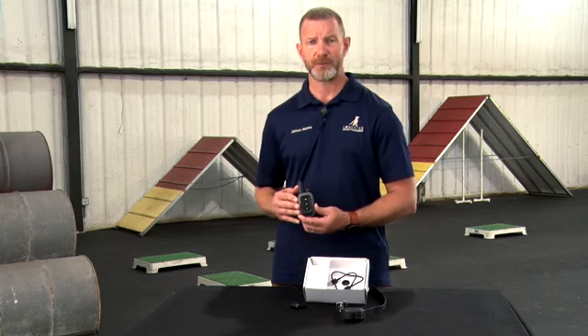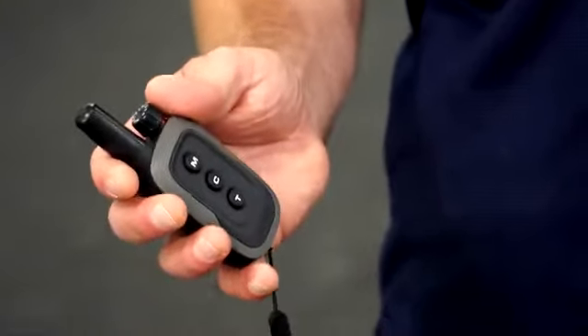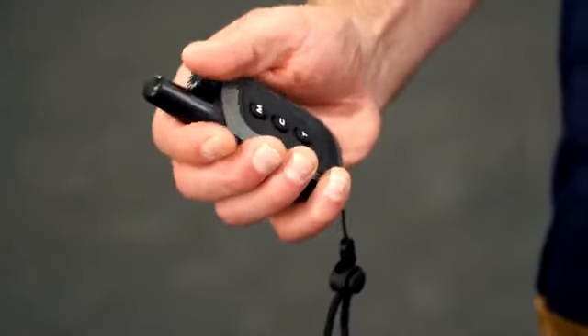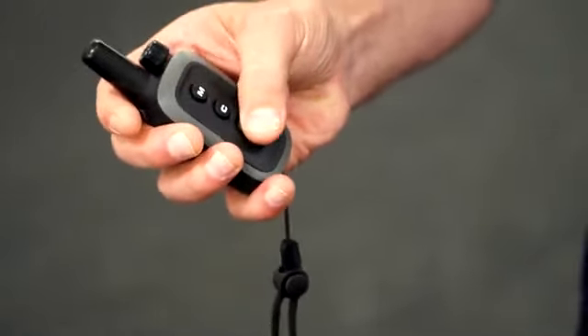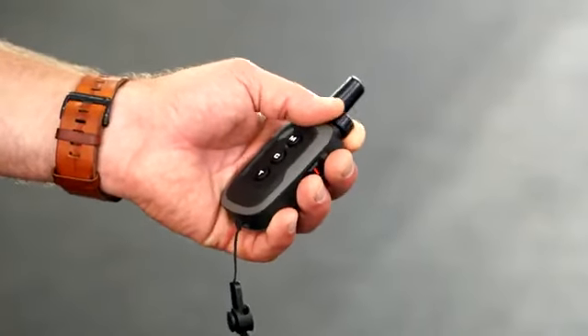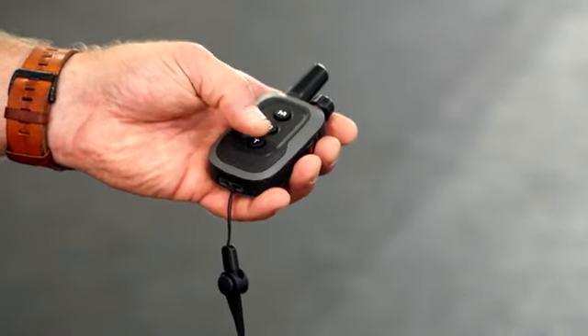Vibration has only one level, and tone has only one level of volume, but with momentary and continuous stimulation you have up to 10 levels of each. It can be used right or left-handed. In the right hand, your thumb can move against the dial to increase or decrease, and your thumb falls nicely onto the momentary, continuous, or tone buttons. Left-handed is no different — the tip of the index finger changes your dial, and your left thumb accesses momentary, continuous, or tone.